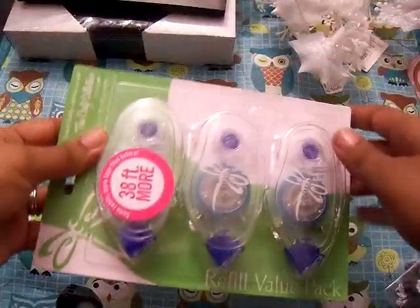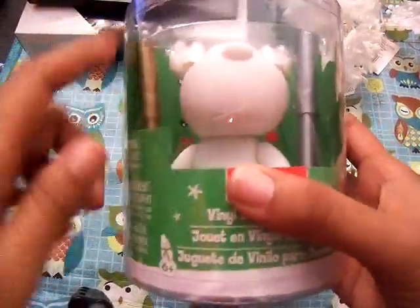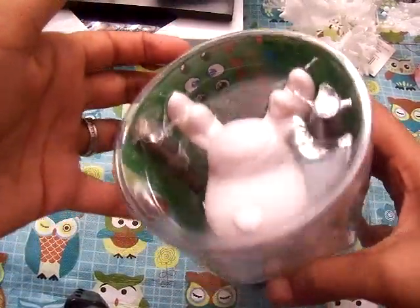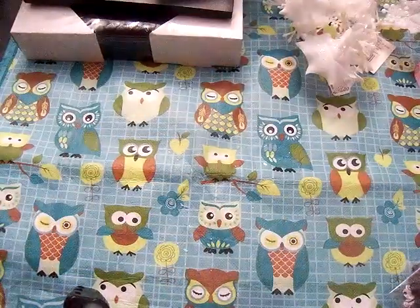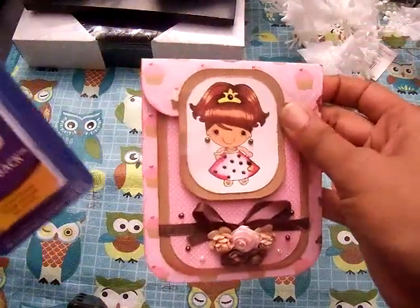I also got some adhesive since I ran out. And this one's for my daughter — you get two colors and some stickers in the back. I'm not sure if I give it to her now or save it; it was only like a dollar and change. And I got some Velcro for this little cute card that I did and showcased yesterday.